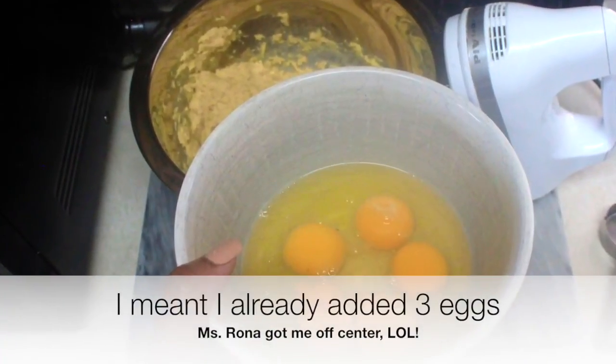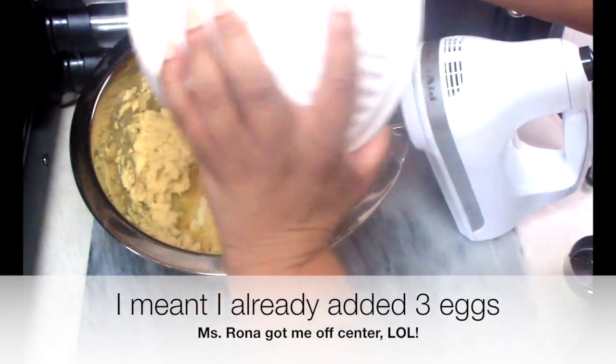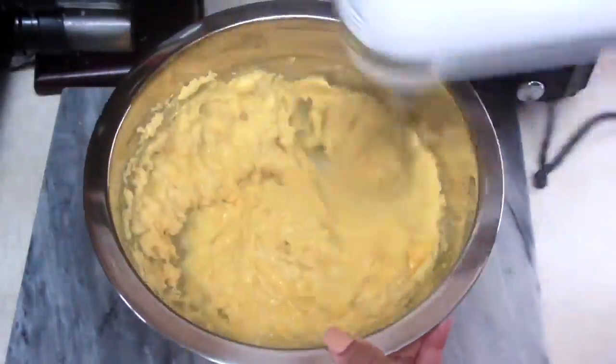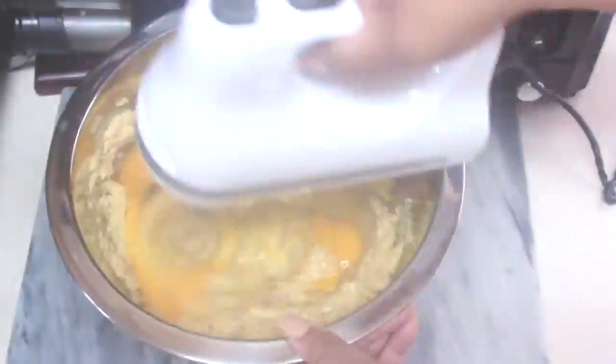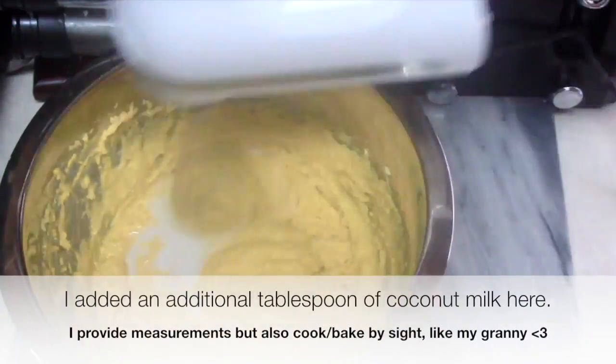Now here's where I have to tell on myself, because I added two eggs and it needed really eight, so I had to fix it here and add in the rest. Then go ahead and give the batter a good mix until it's smooth, and we'll be ready to pour it into the pan and start baking.